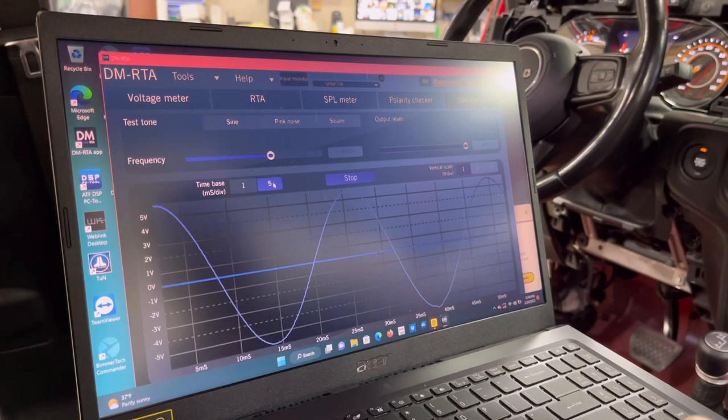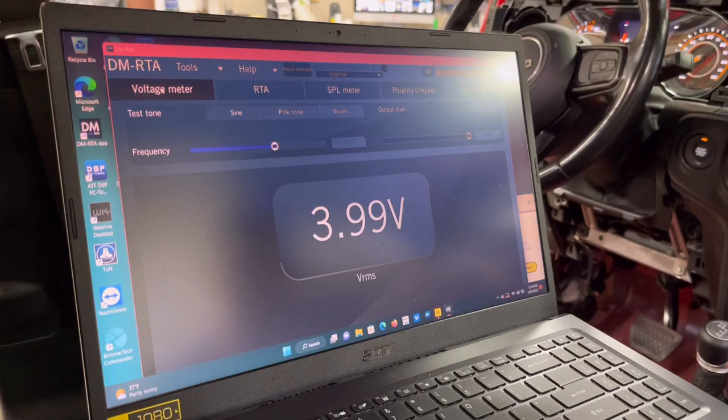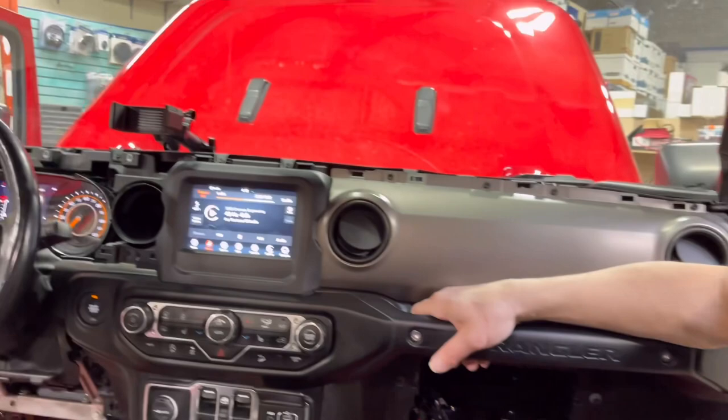So if you're using the PAC AP4 CH41 R2, you're getting between four to 4.5 volts — which is great, just like having an aftermarket head unit. You just don't want to put the volume past 37 or you'll start to clip the signal. For the record, that was with the bass knob all the way up.